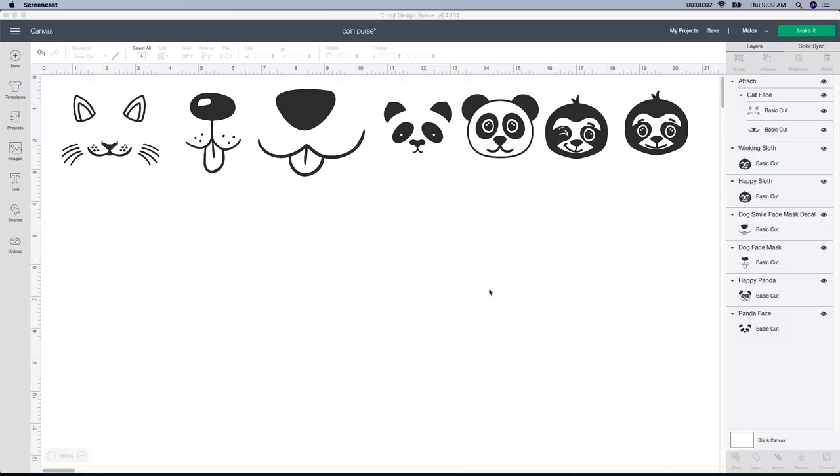So I had some really great ideas from everyone. They suggested animal faces, ice cream cones, or unicorns. I unfortunately only have five little purses so I'm gonna do five different faces. I found these designs in Design Space and I'll show you how I found them.